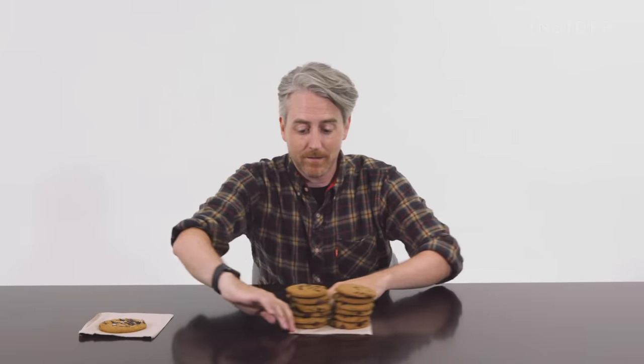If you're a fan of Subway's cookies, in the UK those come in three sizes: one cookie, three cookies, or twelve cookies. In the US Subway, you can get a single cookie, a dozen cookies, or the 36-cookie platter.